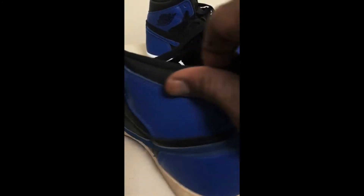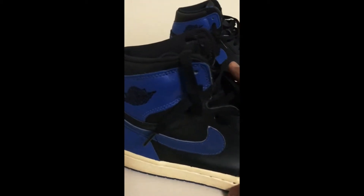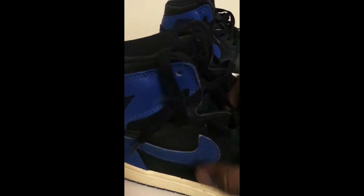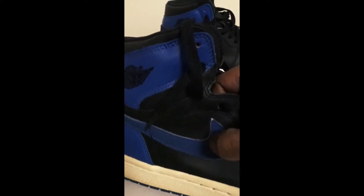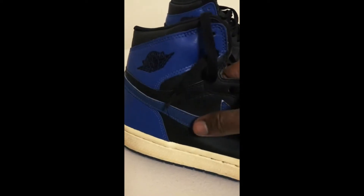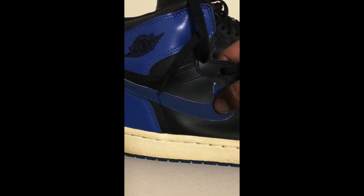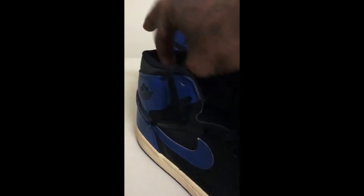Let's get closer. What's different about this pair is that the 2000 pair — it's suede, or Nubuck, whatever you want to call it. It's not like the 2017 pair. The 2017 pair has the tumble leather on it.